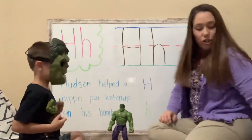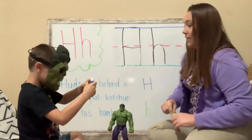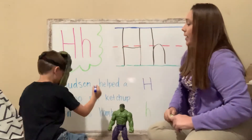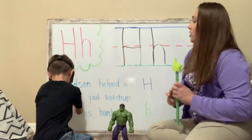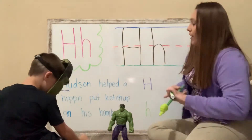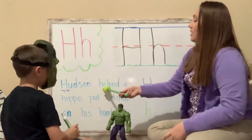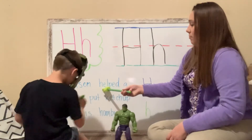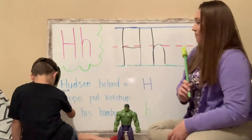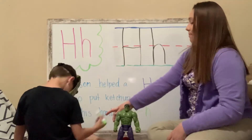Blue marker for uppercase letter H. Oh, you broke it. Why are you so angry? Let's underline uppercase H. That's a lowercase H in Hudson. Good job. I only see one uppercase letter H today because only one of our pre-K friends starts with the letter H — Hudson. Here you go. Hudson. Lowercase H. Good job. Hippo. Put ketchup on his hamburger. Awesome job. Thank you, Hulk.